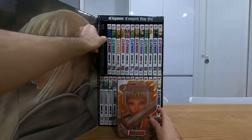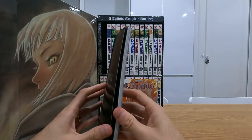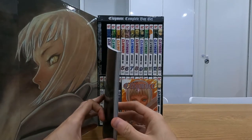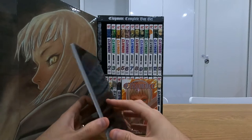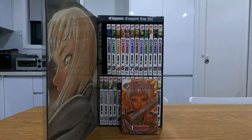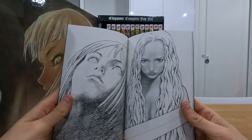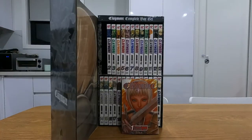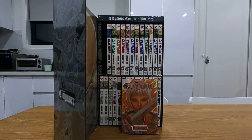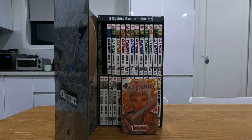The box set also comes with a Claymore illustrations book — a set of drawings that were the cover arts or case arts for the Japanese releases. With this book, sometimes you just have to be careful that you don't get anything too graphic, but there are some really awesome original artworks in here. Just trying to find something that's a bit safe for work — it's a bit hard sometimes.